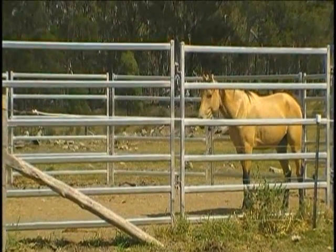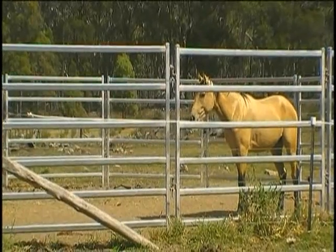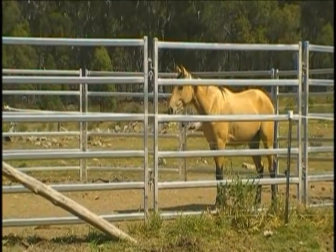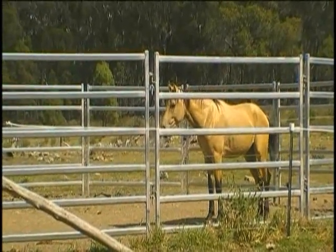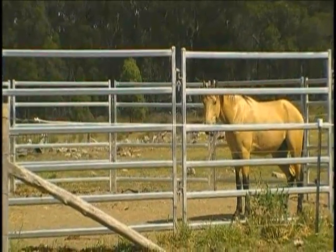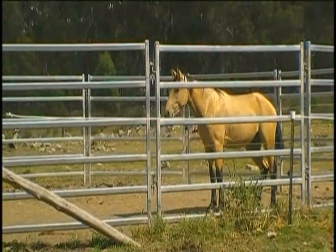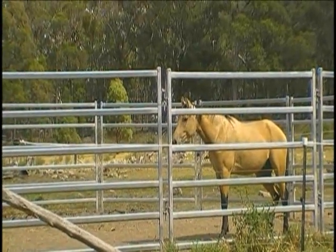I'm going to zoom in on the horse. Hold it there — you've got a slight head-up reaction, just hold. Good decision, Lisa — I would have gone too. You're getting a bit more relaxation when you're back at the threshold. There's a bit of head up but I didn't see that with fear.